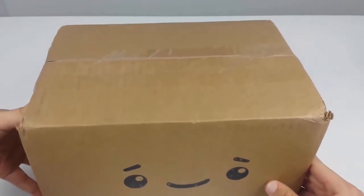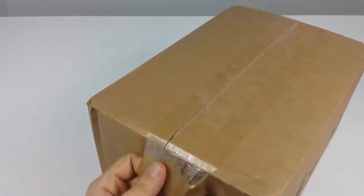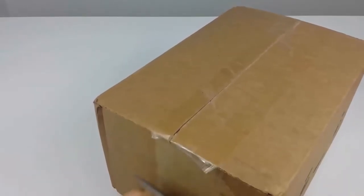I have the first box here and I'm ready to open it. The first one I'm going to open is a Star Wars themed box, so let's just get right into it.